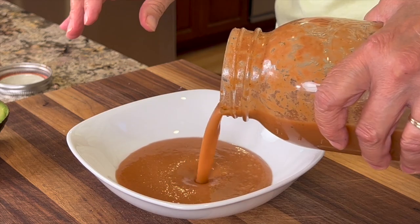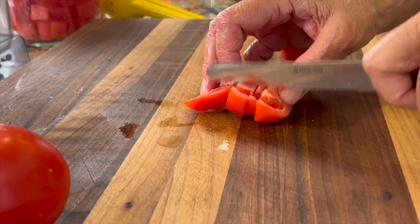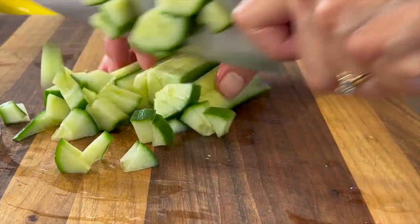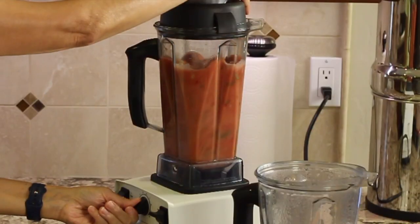Today we've got a rocking recipe for you — this is watermelon gazpacho. It is a soup originated in Spain, and it is fresh, cold, refreshing, and delicious. It's chock full of fresh raw vegetables that we're going to combine with watermelon, which gives it a nice little sweetness. We're going to put that in a blender, blend it up, and it is so good. If you've never had it, you've got to try this.